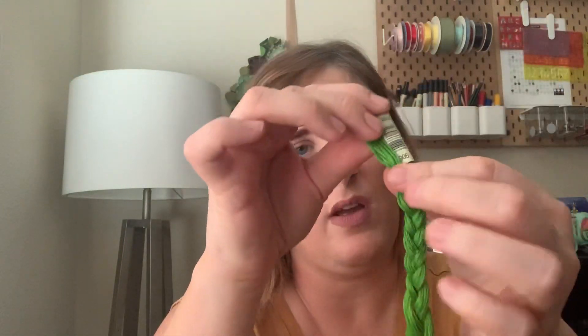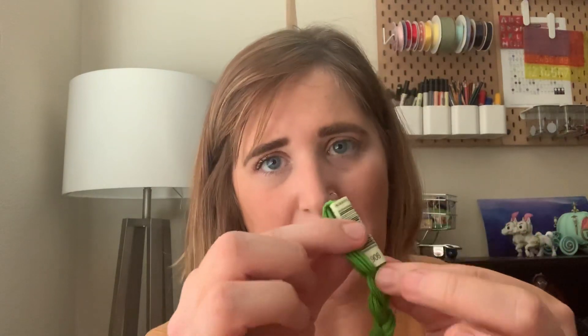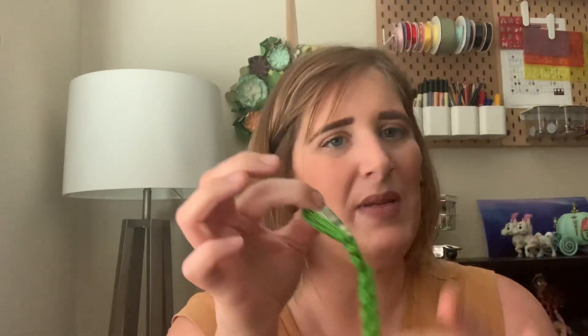Take the end, smooth it down, and cut through that bottom loop with your scissors — cut all the way through. You'll end up with threads that are a nice even length. Then take all those threads and pull them through the paper label that has the item number on it. Braid them down, making sure it's really neat and clean. Sometimes I'll pull them all apart and redo it — whatever it takes to keep it neat.